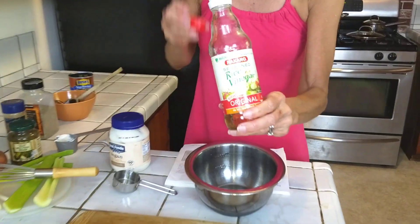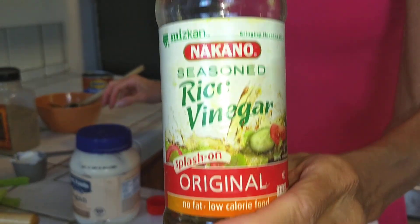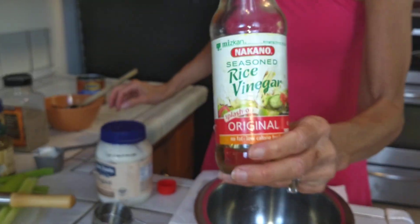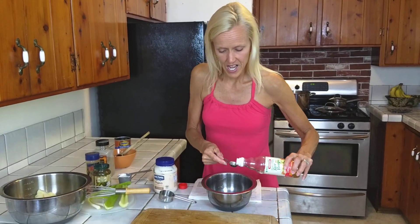We're going to add a teaspoon of either rice wine vinegar or white wine vinegar — whatever is your favorite. This is just what I have, so that's what I'm going to use. We'll use a teaspoon of that.